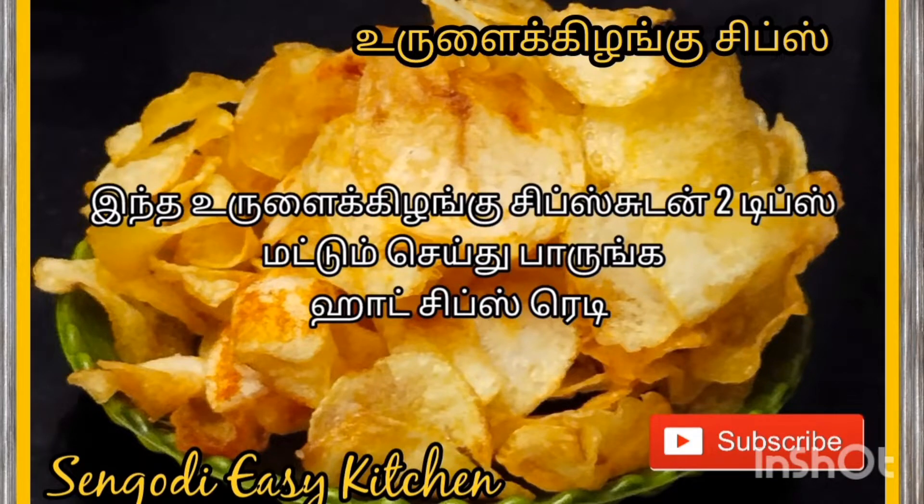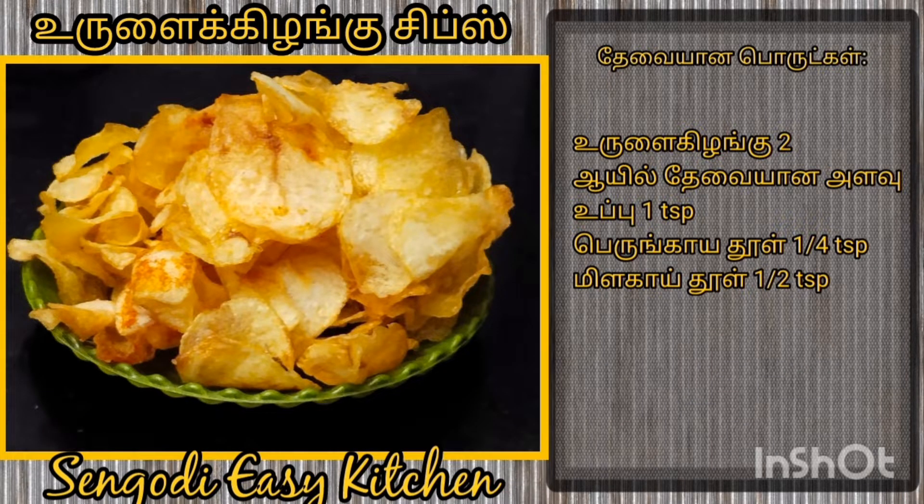Hello friends, welcome to Sengho DC Kitchen. Today we will make a recipe.